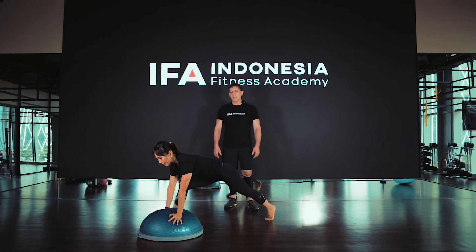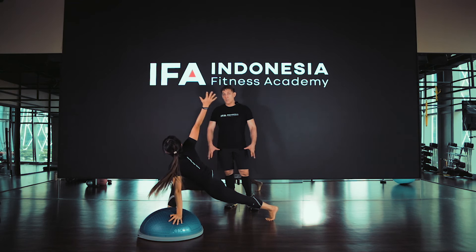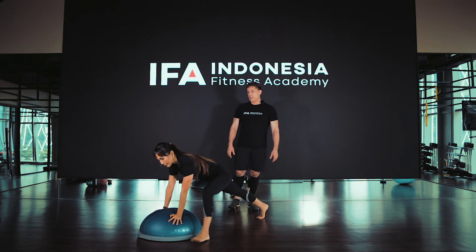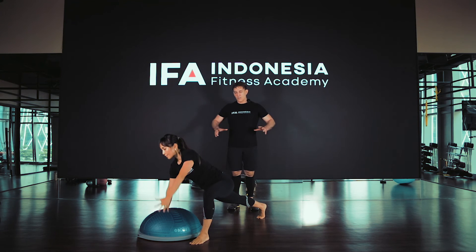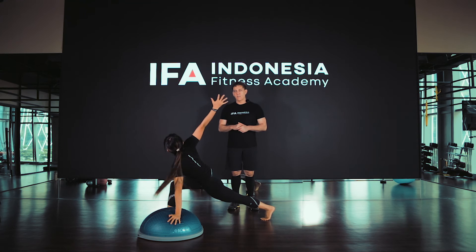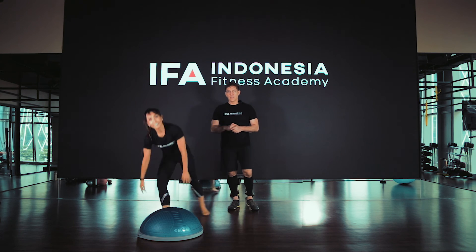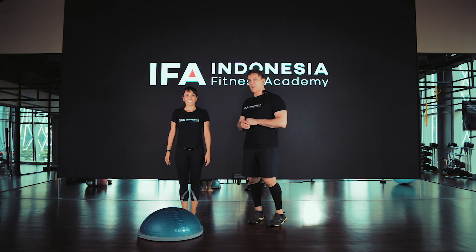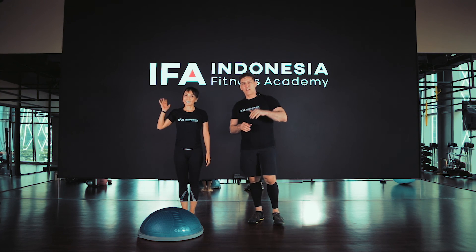It's a very good exercise. Using the BOSU balance trainer, you're also getting that work so you can squeeze in against it and help work into the shoulders. Great, thanks Miho. So hope you enjoyed those exercises. Coming at you very soon with more videos. Thank you very much.